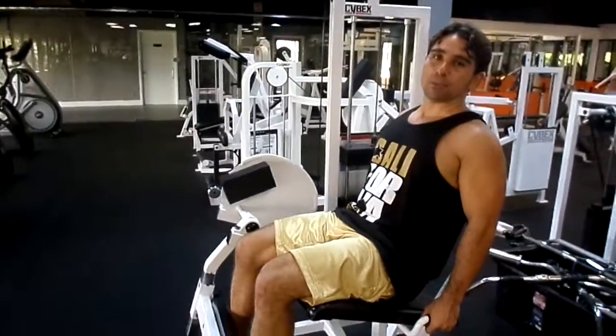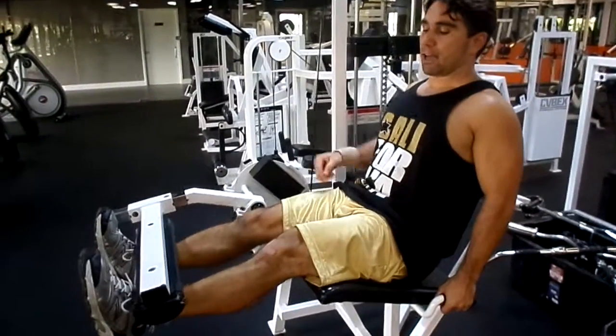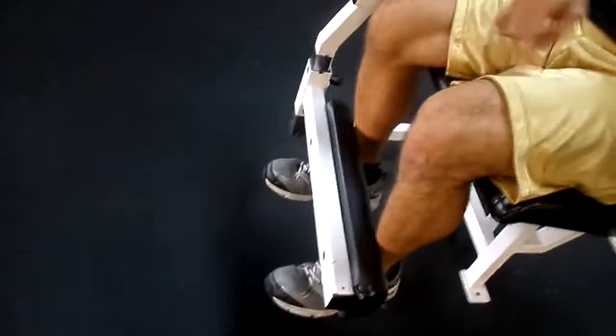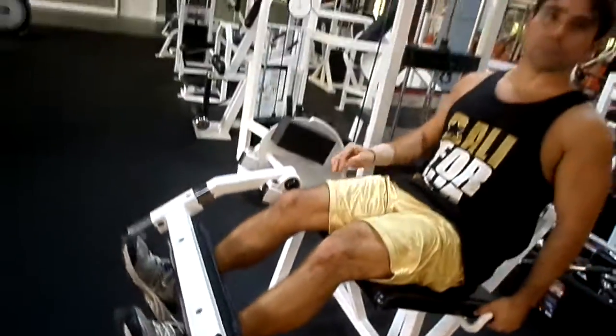Hey, fellas. It's time to start working the legs. Lay off the upper body a little bit and work out your legs. Quadriceps: the vastus lateralus, medius, intermedius, and rectus femoris. You get a nice workout right here, isolating the quadriceps.